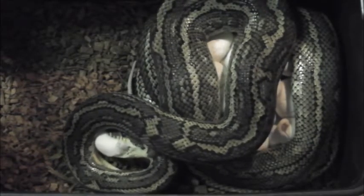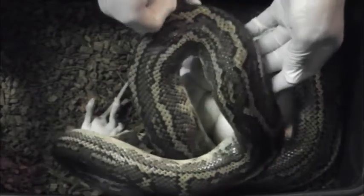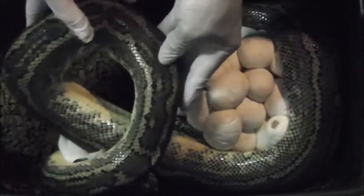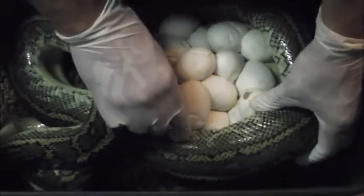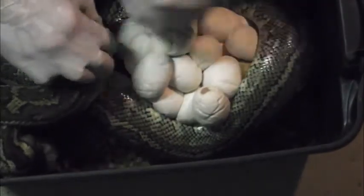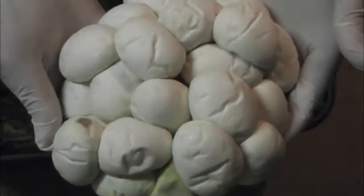Now, Goldie's well and truly on to feeding on that rat. So what I'm going to do, I'm going to lean in carefully and I'm going to move her body over. This can be a little bit tricky to do. I've just got to be careful she doesn't let go of the rat and bite me. So I'm going to get that coil away from her. There we go. There's the clutch of eggs. Look at that.